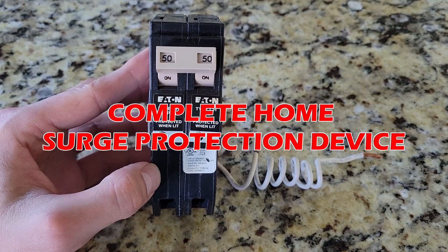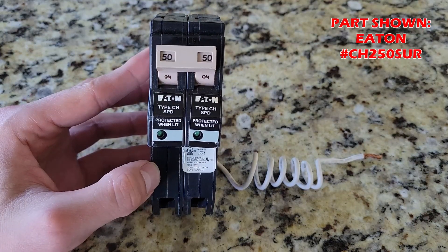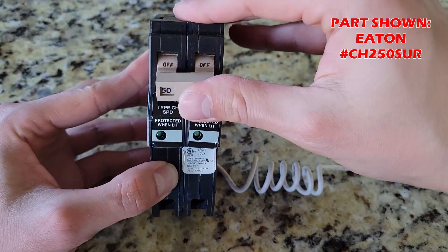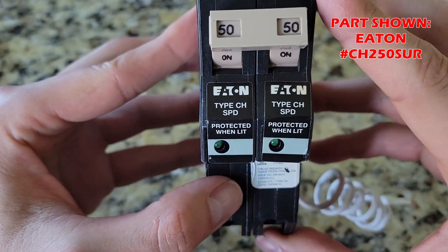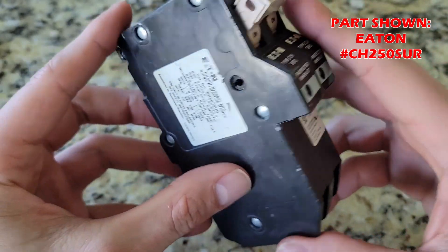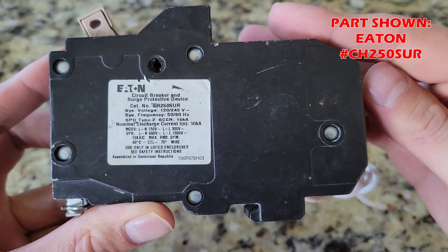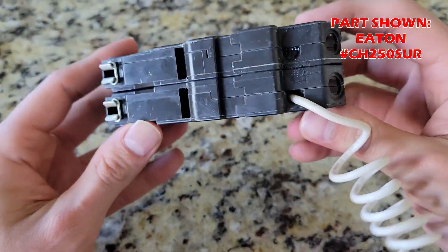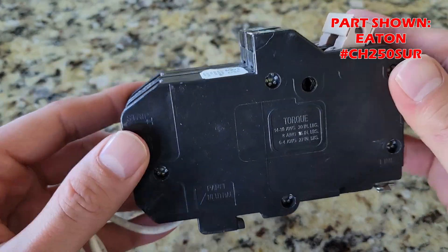This unit is a complete home surge protection device. It protects everything connected to your electrical panel. It installs inside your electrical panel and there's only one wire that needs to be connected — the white neutral wire connected to your neutral bus bar inside your panel. This SPD pops in like a standard circuit breaker. Installation is very straightforward; even if you're not comfortable working with electrical gear, I can't imagine an electrician charging very much. This takes less than 20 minutes to install. Contact your local electrician for a quote and drop in the comments below how much you were quoted for this job.